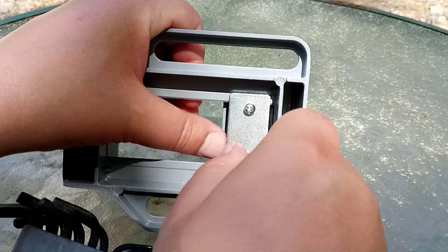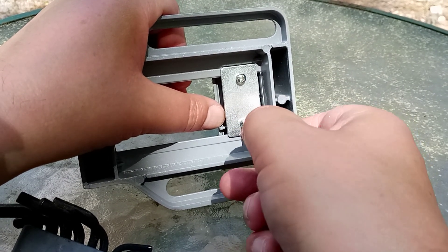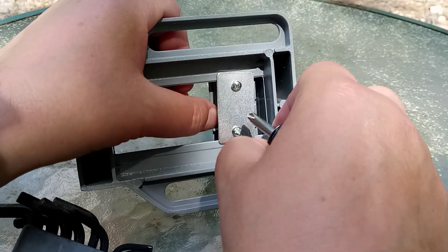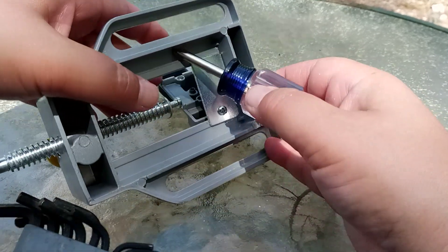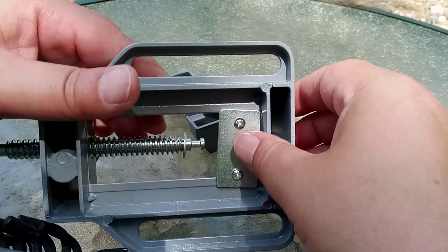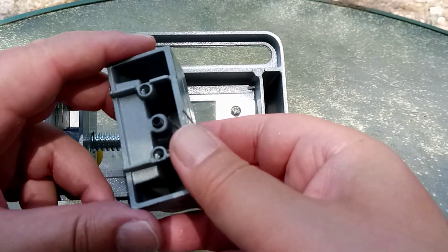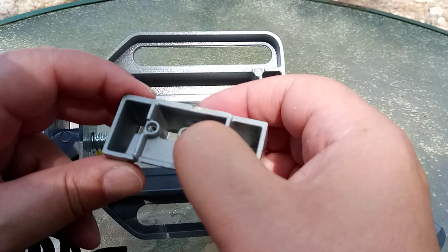What's hiding behind these? What is hiding behind these? Do you see what I see? I see an Allen screw.